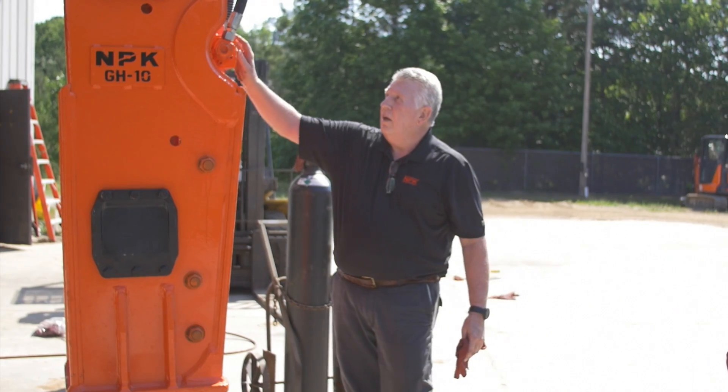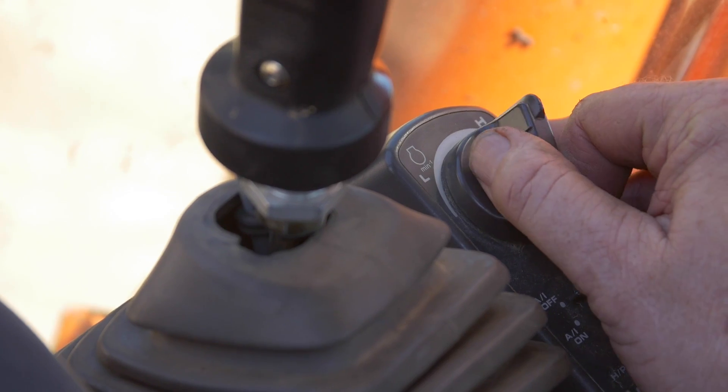Open the shutoff valves, conduct your daily inspections, and proceed to start the hammer.